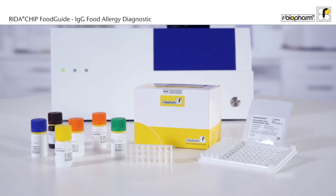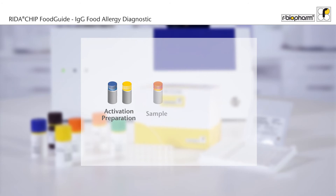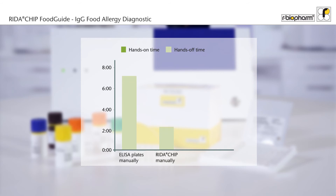The test is based on a standard ELISA protocol. The slides must be activated before you can pipette the diluted samples. After the conjugate and substrate incubation, the slides can be read by the microarray reader. The total assay time is as short as three hours.